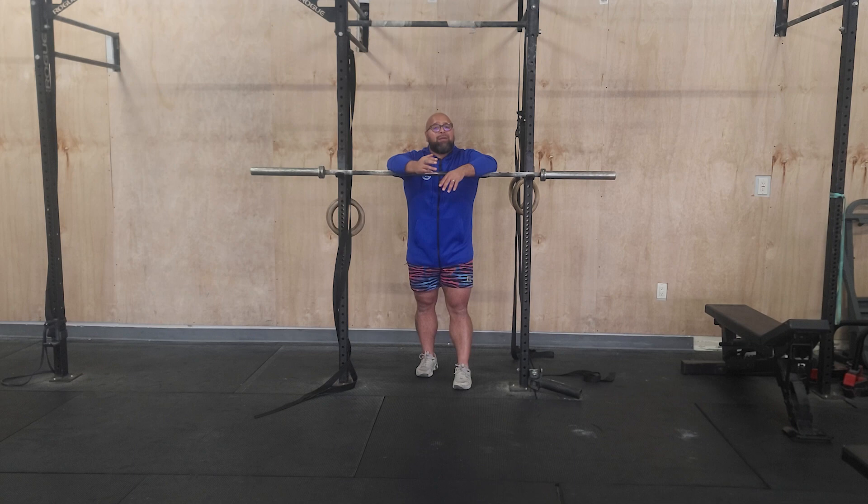Afterwards, we've got three sets of 20/16 cal bike and a 200-meter run with a one-minute rest in between each. This Metcon is going to have a running clock with a 20-minute cap total. After that last round of bike and run, you're going to get a two-minute rest. All of this rest is included in the time.